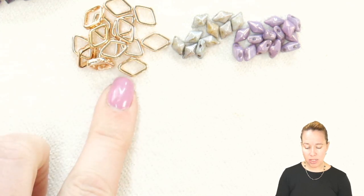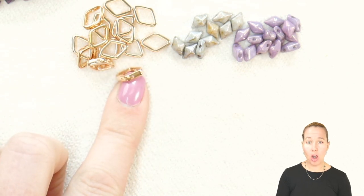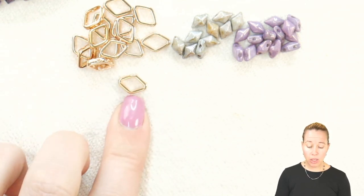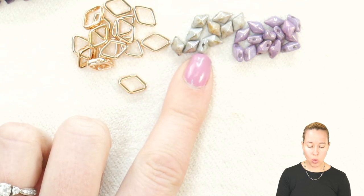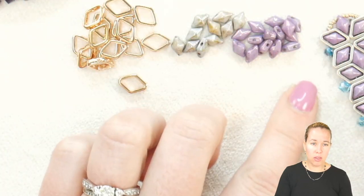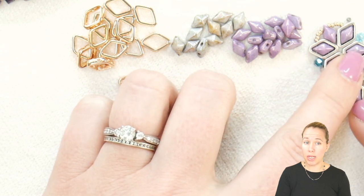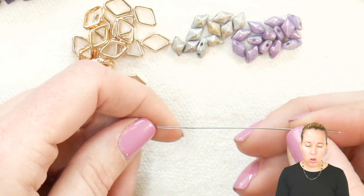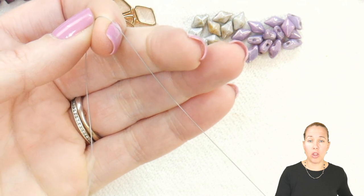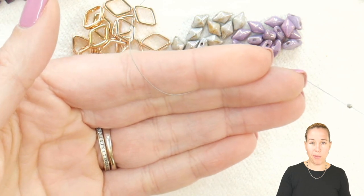To get started, I have on my mat my diamond halos. These are the halo in the diamond shape, and if you're not familiar with them, they are perfect for fitting in the diamond duo and the gem duo, or just keeping open. I'm using the rose gold color, and then I have diamond duos in the white lumi green and the white lumi purple. I'm going to be doing right angle weave and I have a size 10 beading needle, 1.006 wildfire beading thread in the gray color, about 5 feet of thread along with a stop bead at the bottom leaving about 4 inches of thread.